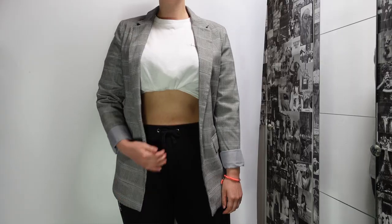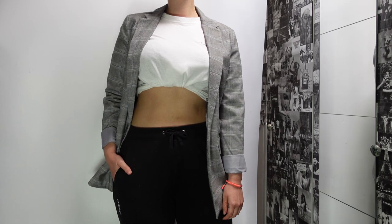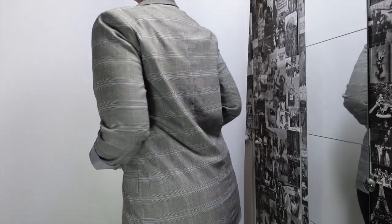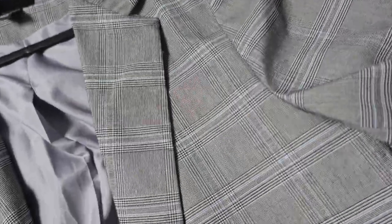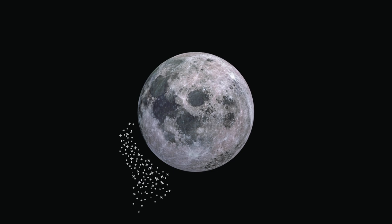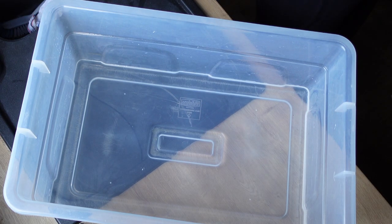I have decided to upcycle a blazer I haven't worn for quite a few years. It's gray with some kind of linear pattern on it, and my plan is to make it all completely black, paint a moon on the back of it, and make it sparkly.